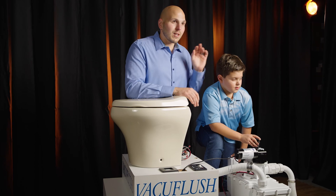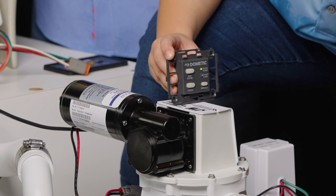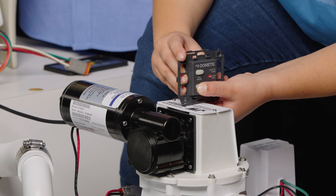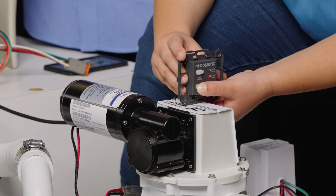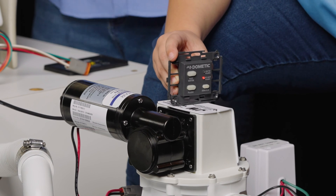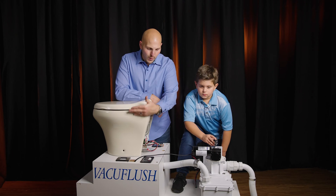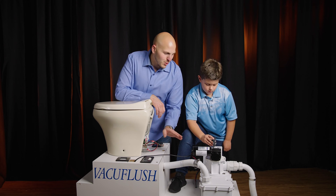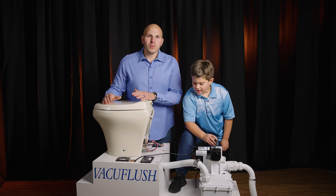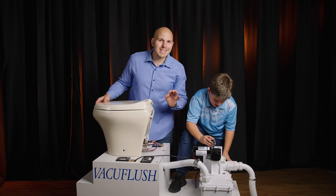The common problem we see — most likely caused by your children — is this: Nicky, press and hold the flush switch for five seconds and count the Mississippis. One Mississippi, two Mississippi, three Mississippi, four Mississippi, five Mississippi. You can see we now have a blinking green light. Something has changed — the vacuum generator is regenerating vacuum, waste went down through the toilet into the vacuum generator and is getting discharged into the holding tank. Now Nicky, give me a regular flush — press and release.